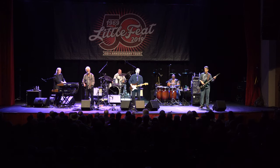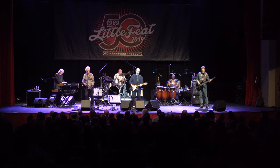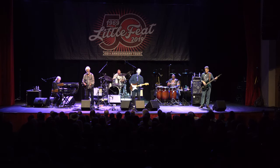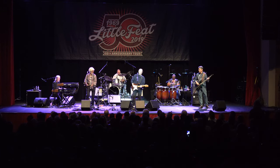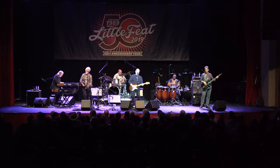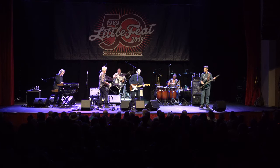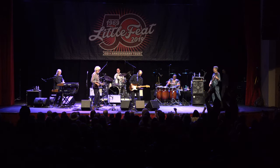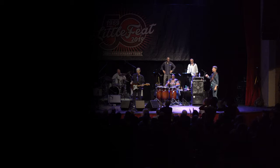This is an acoustic. You can snap it out. This is an acoustic. Thank you.